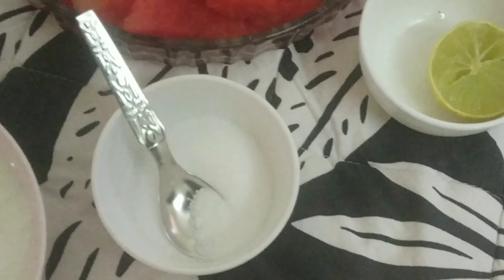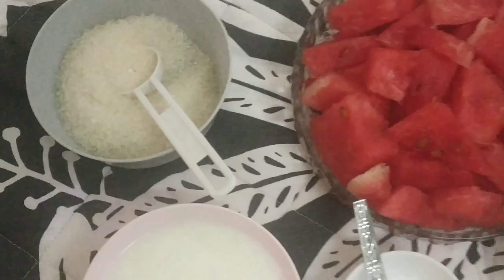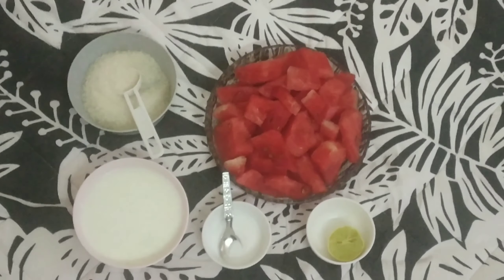The first ingredient is watermelon, second is lemon, then salt, and milk. We generally use milk and sugar.